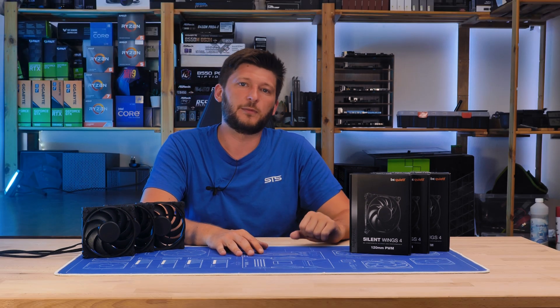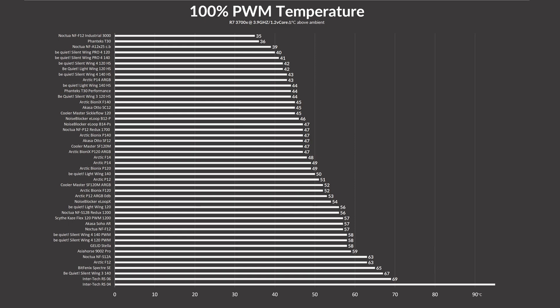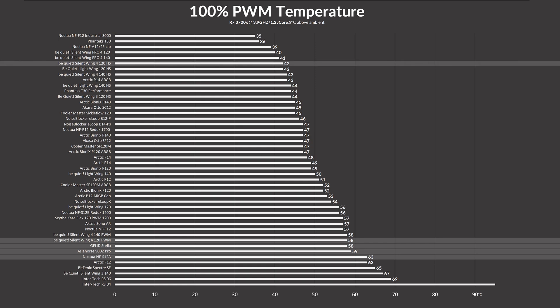With the fan covered, let's go to the benchmark section. While letting the Be Quiet Silent Wing 4 PVM 120 spin at its max speed, it managed to keep the CPU at 58 degrees C above ambient. This puts it slightly ahead of other case fans like a Gален Stellar, an Asiahorse 9002 Pro, or a Noctua NF-S12B. Compared to the quicker high-speed version, the temperature fell from 43 degrees C above ambient — 16 degrees down.